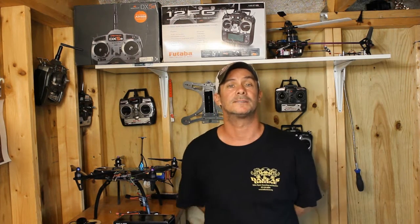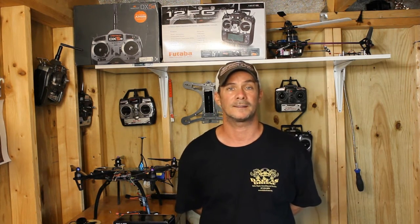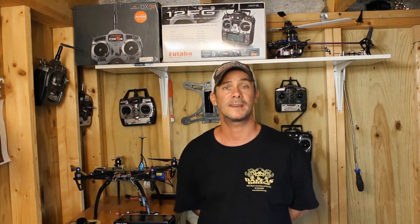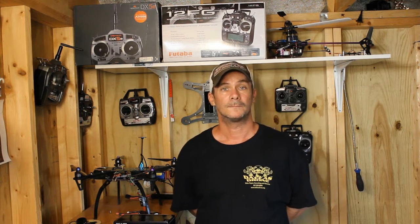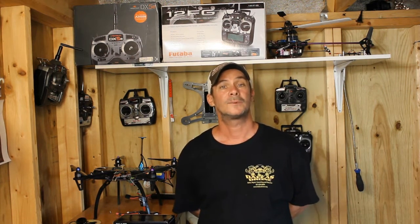I'd also like to take a moment to send a shout out to Kyle out there at Dallas Drones Org. They specialize in service, sales, consulting, and education. They build 250-class racers and other multi rotors. If you're in the Texas area or anywhere in the United States, feel free to contact them at Dallas Drones Org.